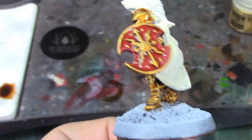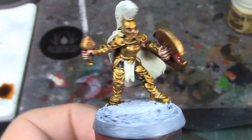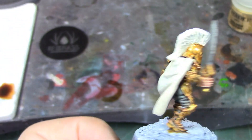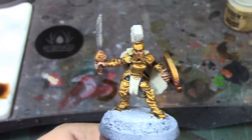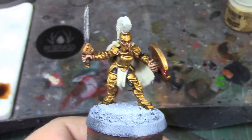I'm pretty happy with how she's coming out so far — she's looking pretty good, a vicious little female Trojan warrior. Oh, and I dry brushed the sword so that's done. I'm going to take a break, let the Seraphim Sepia wash dry, and when we come back we'll start on the contrast for the cloth and the hair.